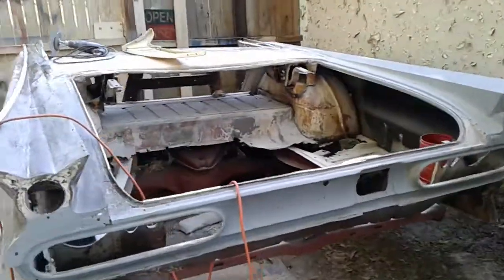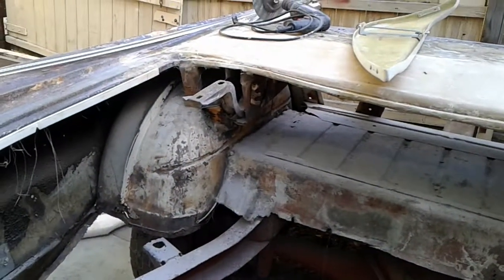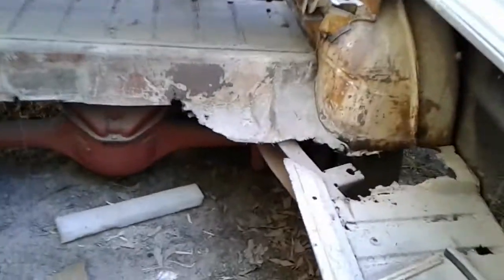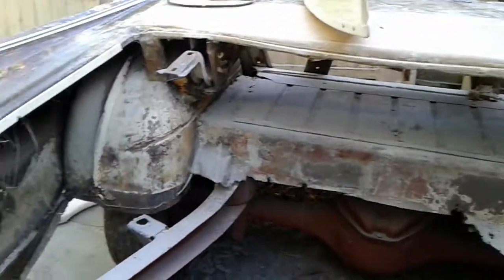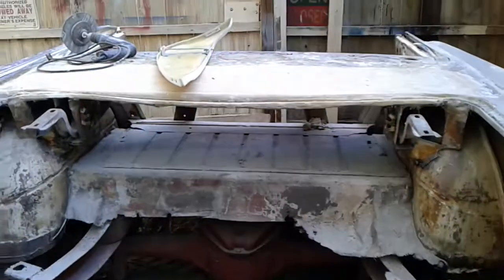There's a guy I talk back and forth with over in England — if you look on my channel, I've got his video, I think it's called '1959 Bonneville Restoration Part 1.' He's redoing a '59 Bonneville completely, and right now he's working on the trunk, building all new braces. You've got to look at it — it's amazing. I'm out here doing kind of sloppy work and he's doing a pro job, better than factory. Check them out. If you have a '59 or '60 GM car, you'll really like it. Y'all take care and God bless.